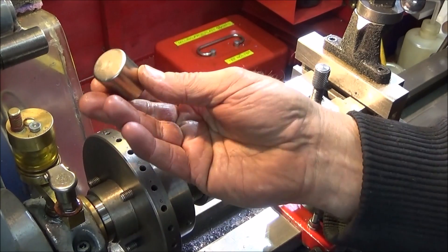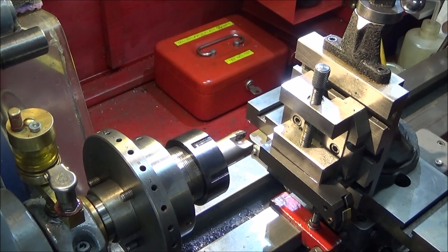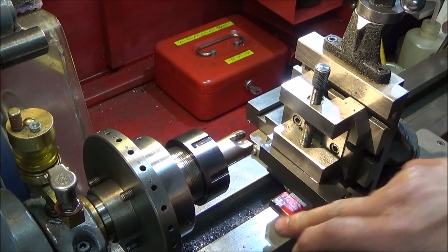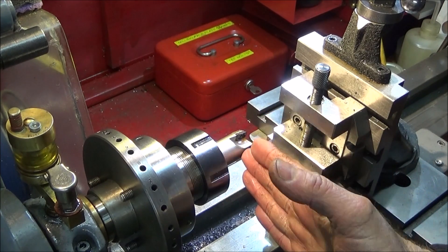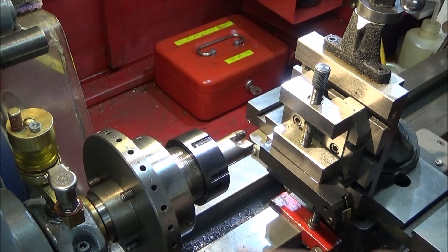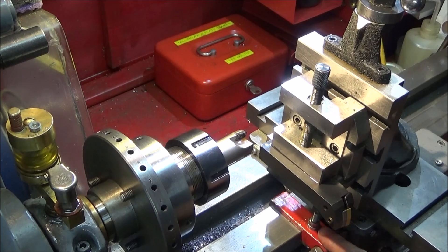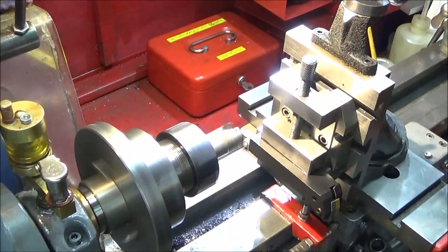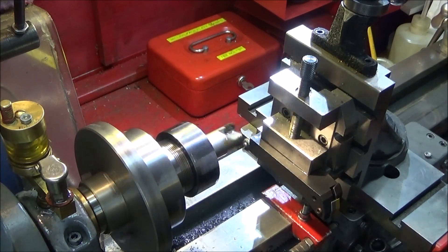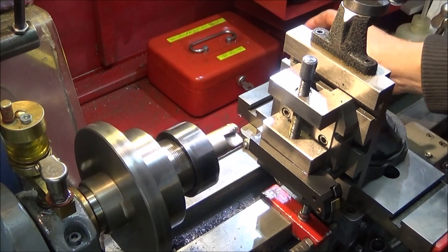I've parted this piece off the back — I can obviously use that for something else, it's a nice bit of stainless steel. I've set the milling slide up on the Myford nice and square, the tool goes further back in the collet chuck and is locked up and ready to go. I'm using my carriage stop, and I've got the lathe on about 300 RPM.